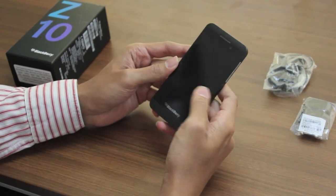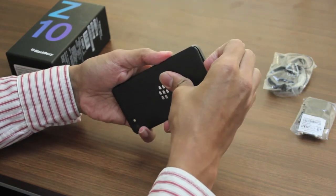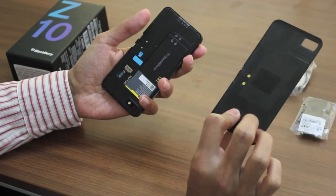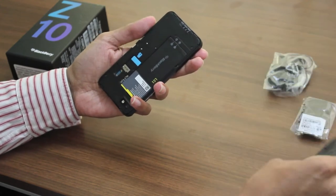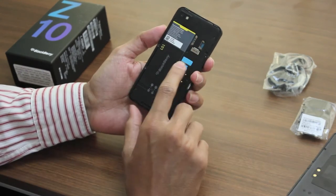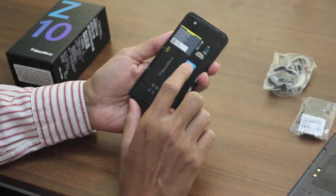Let's have a look on the inside of this phone. We can open this cover — it's a flexible plastic, quite flexible with a soft feel, it wouldn't feel like it's breaking. It does have NFC, so these are probably the contact points for NFC. This is the 1800 mAh battery, here is the slot for the micro SIM, and this is for the micro SD card.